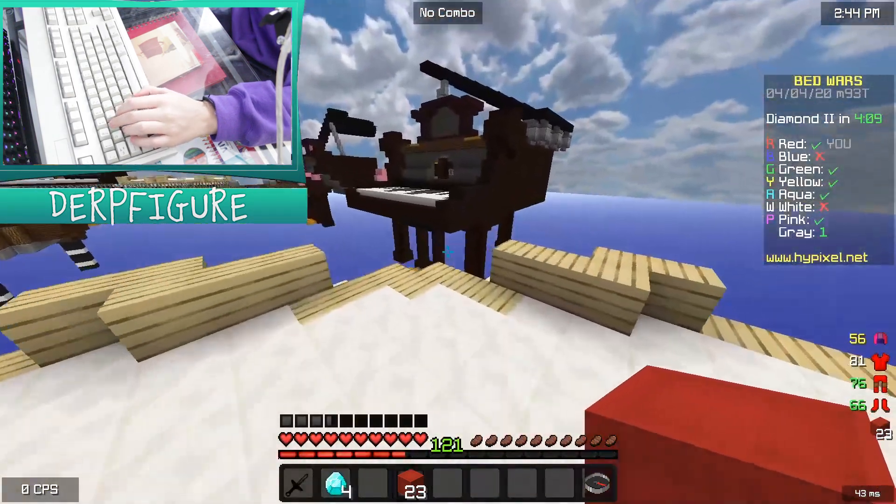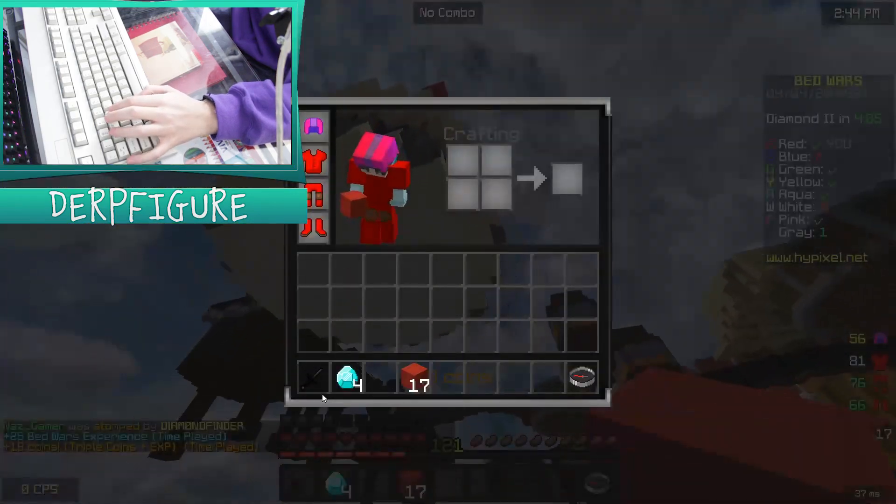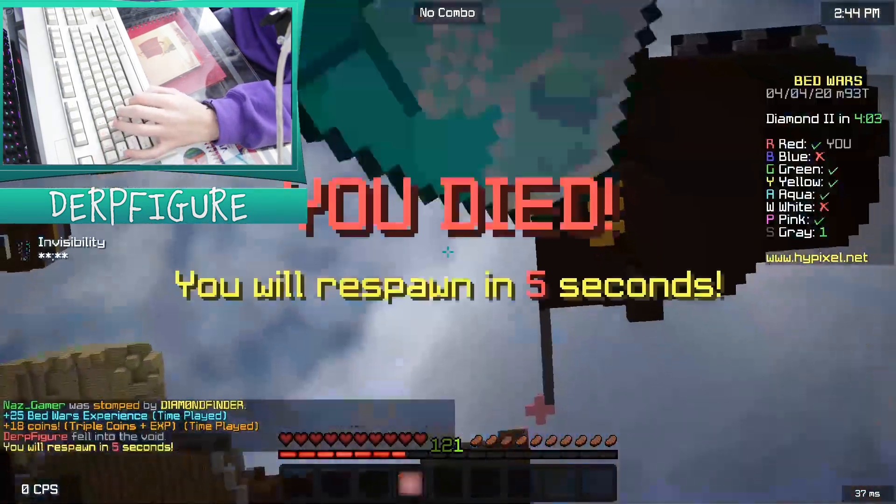So yeah, we're gonna go to diamonds, grab these four. We're gonna head over to Gray's base. Never mind, I'm gonna die in the void. That's life.